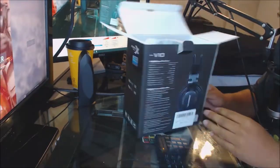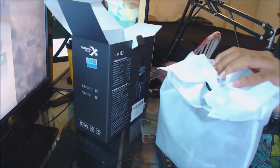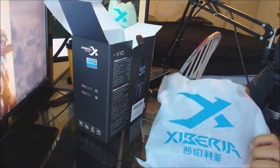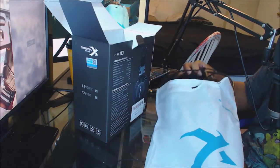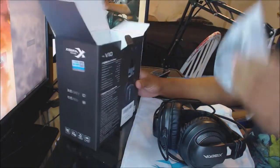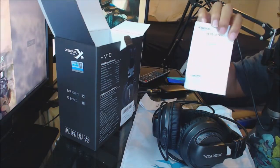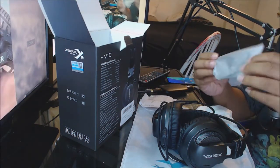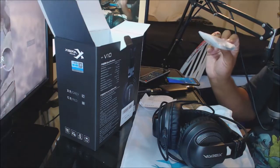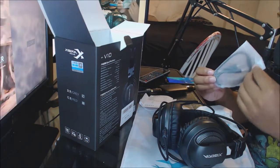You get a nice little box — if you want to resell it or keep it for nostalgia's sake. Taking it out, look at this Xberia — and there's some Chinese lettering too. Looking inside the box: we have an instruction manual, what looks like a warranty card all in Chinese, and then we have the PC cable. I rarely use this but it's nice to have — like if I'm playing a PC game and want to do a gameplay recording, I can use this headset instead of a separate microphone.